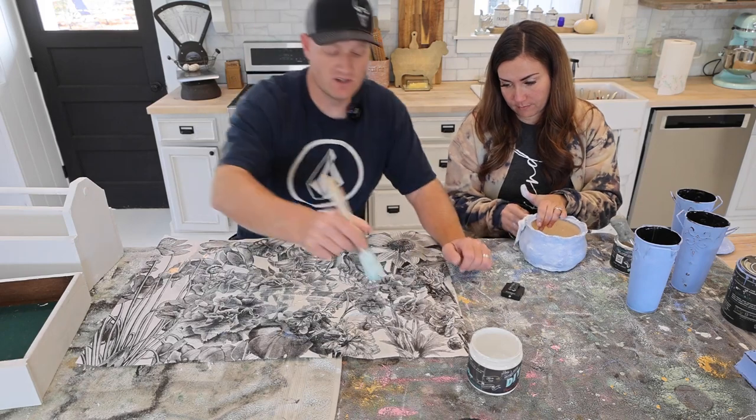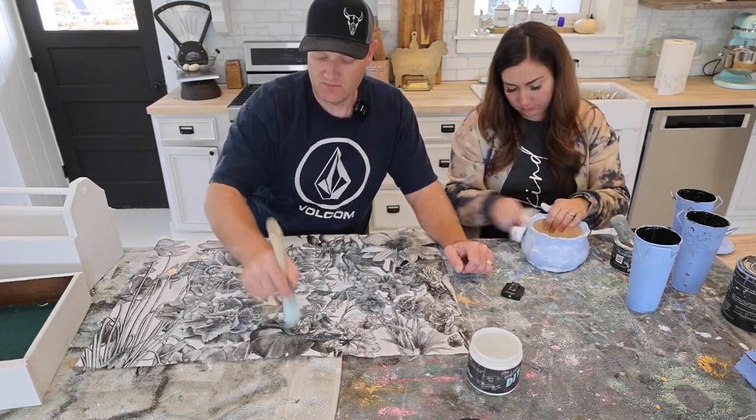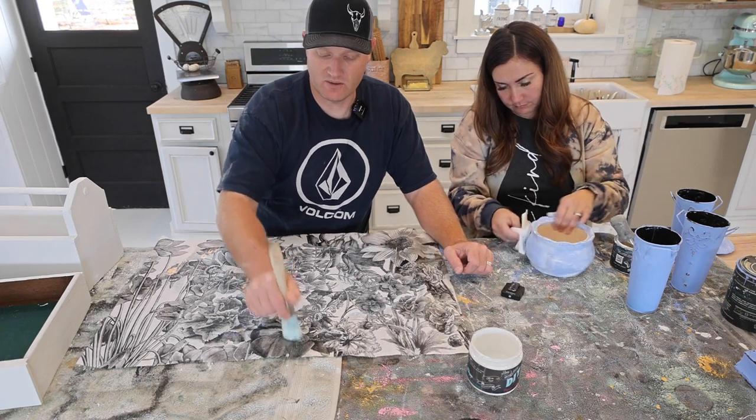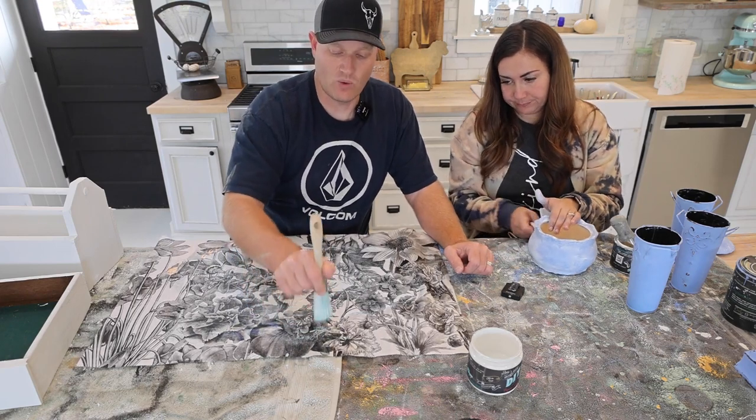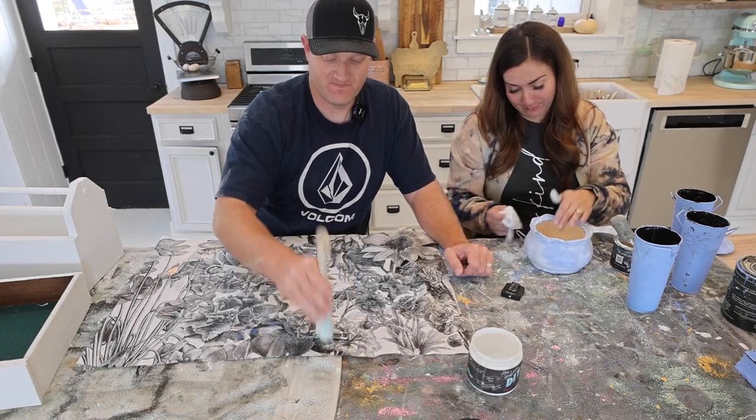I've got my edges all wet and I'm just ripping, or you could use your finger. This brush is stiff enough and it's working really well, giving me a nice organic edge. You want an organic floral pig? Yes!